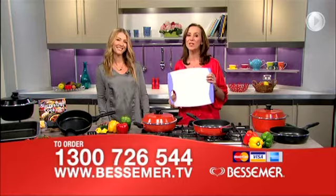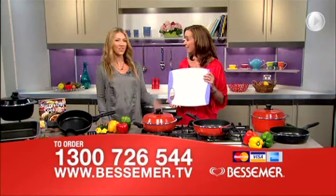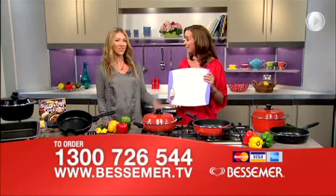And as an extra, extra bonus, if you call in the next 60 minutes, we'll also include this double-sided shopping board, valued at $39, also absolutely free. So many great reasons to get some Bessemer cookware today. Don't miss out. Order yours right now on 1300 726 544, or go online at Bessemer.tv.